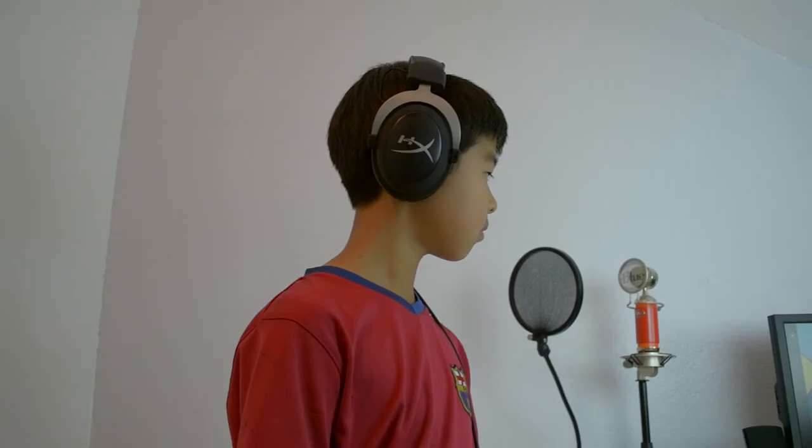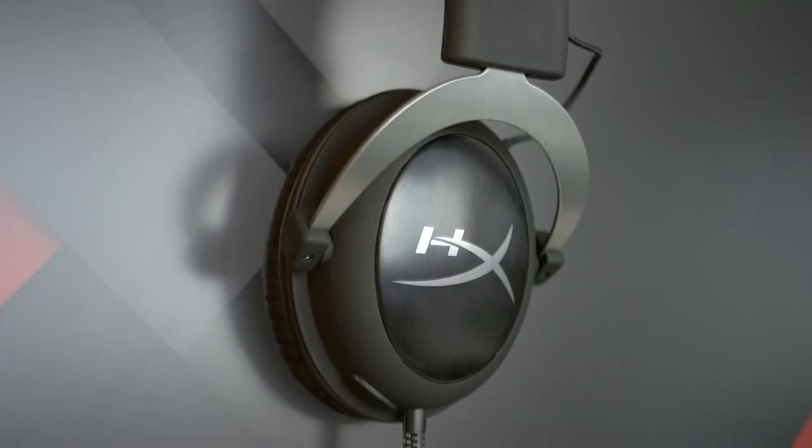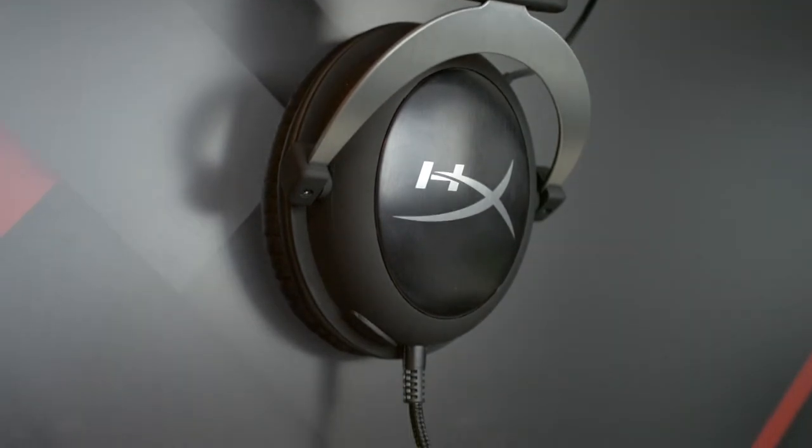So let's do a quick test of how these sound and you can judge for yourself. This is a test of the HyperX Cloud 2 microphone. It sounds pretty good for a gaming headset, but definitely not actual broadcast microphone quality. Now we're going on to test how well it picks up the P popping sounds: Peter Piper picked a peck of pickled peppers, a peck of pickled peppers Peter picked. If Peter Piper picked a peck of pickled peppers, where's the peck of pickled peppers Peter Piper picked? So you be the judge of the microphone quality on these headphones.